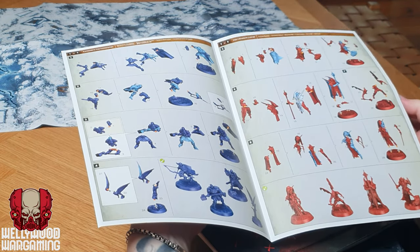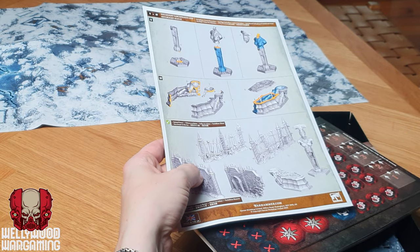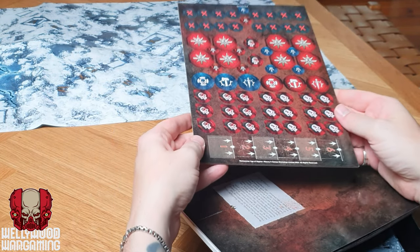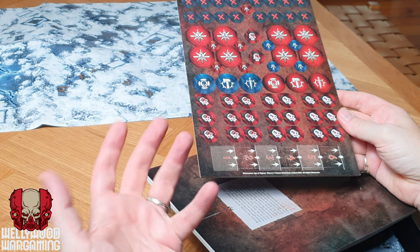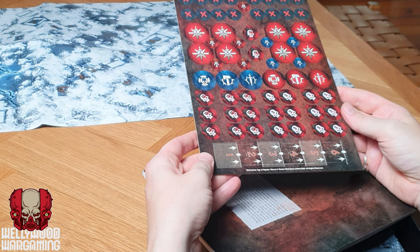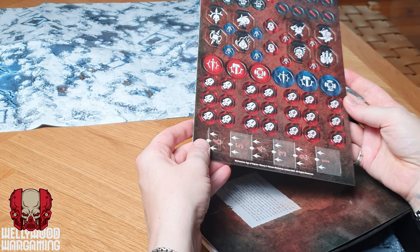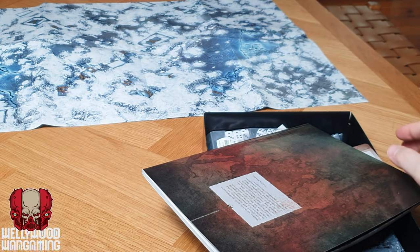We've got instructions for building the two warbands as well as some of the scenery and terrain — very simple, scant terrain but very easy to put together by the looks of it. We've then got some tokens. The tokens are really nice — another reason I bought this box set, because I don't have any tokens and it's quite hard to play Warcry without them. These are wound tokens, activation markers, and things like that — probably not enough for big games of Warcry, but enough to get by for now.